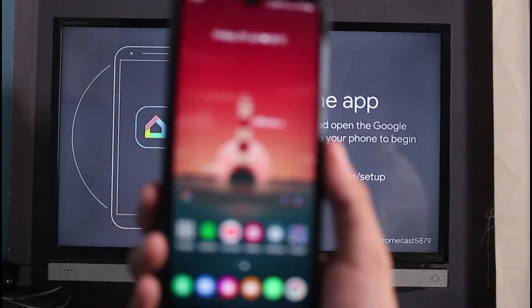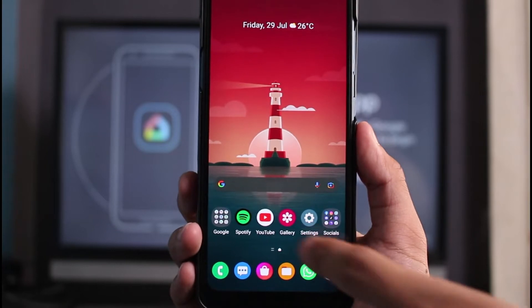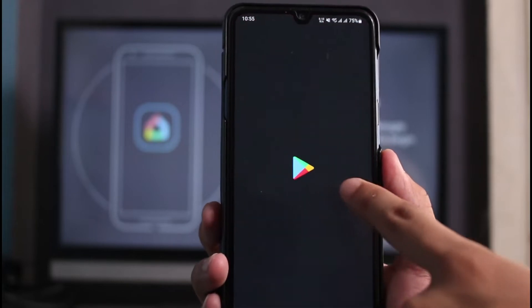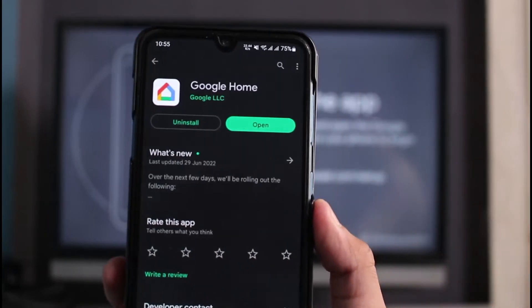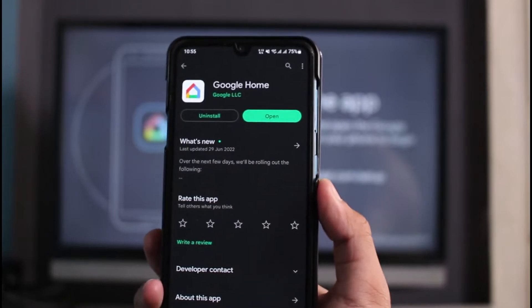Once you open your mobile phone, the very first thing you want to do is download the Google Home app, which is this app right over here. You can head over to your app store — you can see on my Google Play Store this very app right over here. You want to make sure that you download this Google Home app onto your phone.